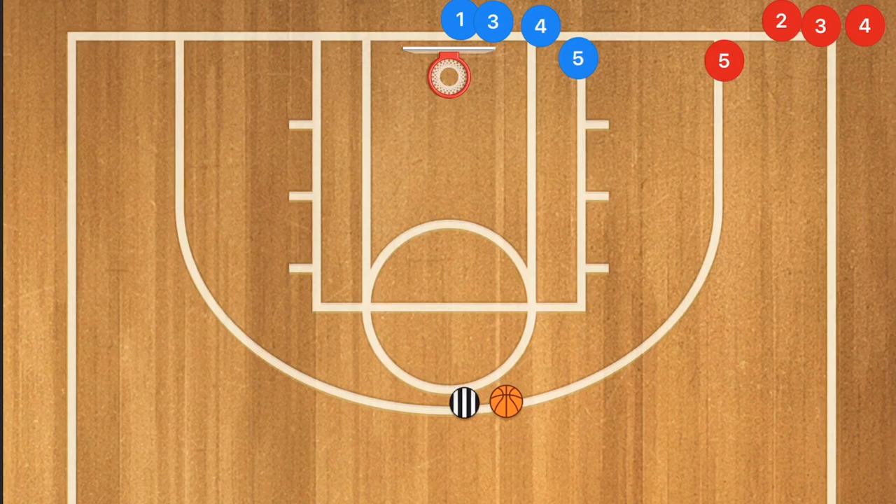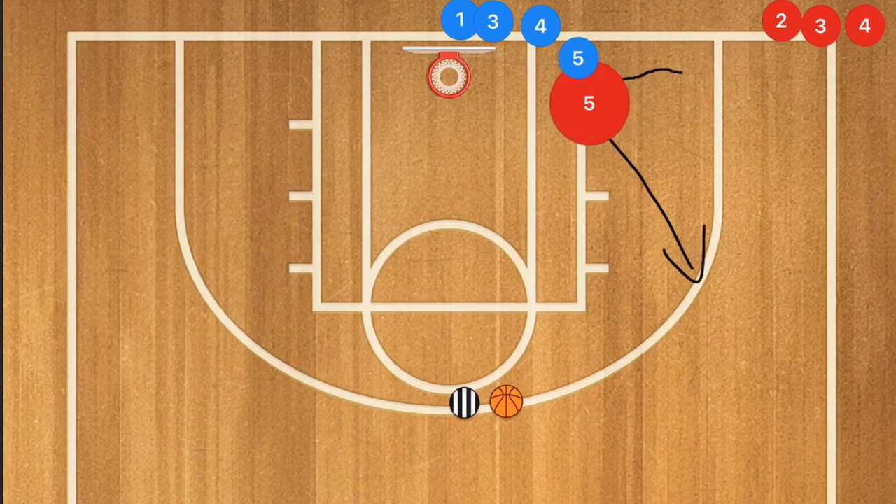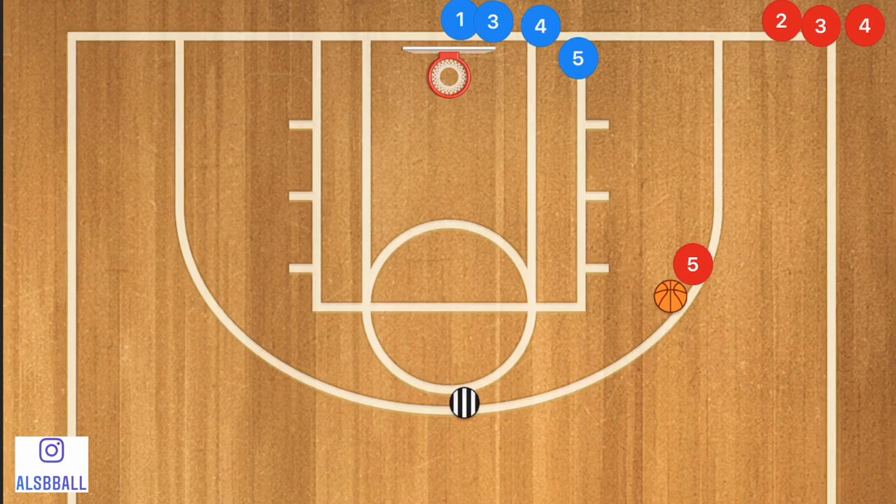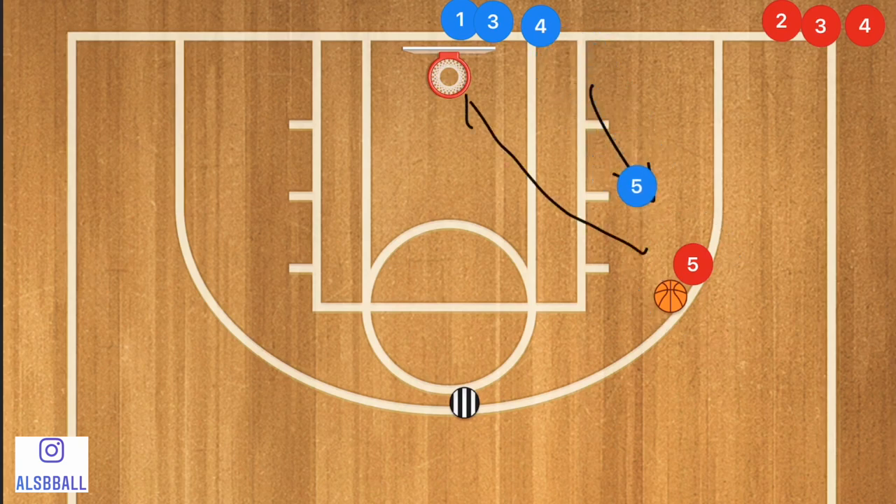In this first drill, player five is going to be cutting in towards the low post and popping out — it's going to be a v-cut. Once he hits that low post he's going to pop out to the coach, who is going to pass to player five. Meanwhile, player five blue is going to try and recover, and player five red is going to take his shot before player five recovers to guard him.